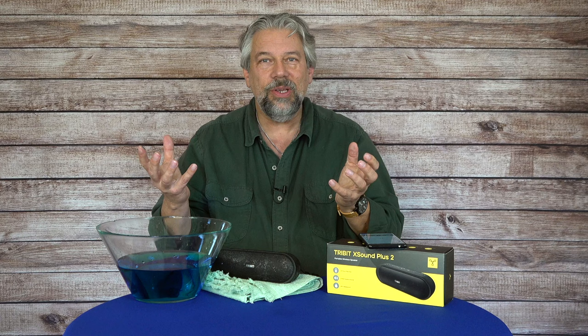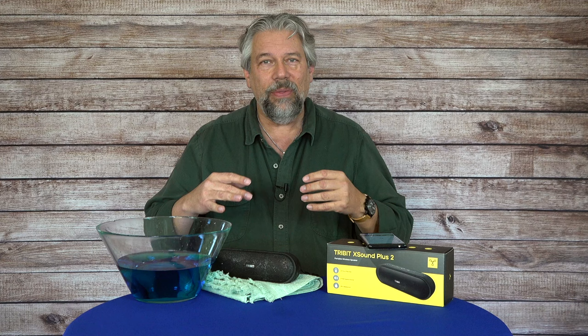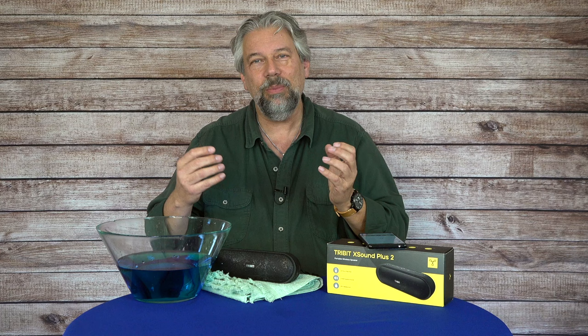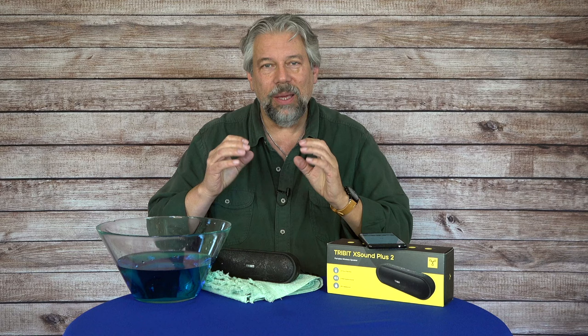In terms of EQ, there are three different settings. There is X-Bass, which gives you lots of bass. Then there's audiobook mode, which gives you a profile that makes it sound better for voice. And then there's the regular flat mode — here's the music, I'm just playing it straight. I like X-Bass because I like all that added bass.